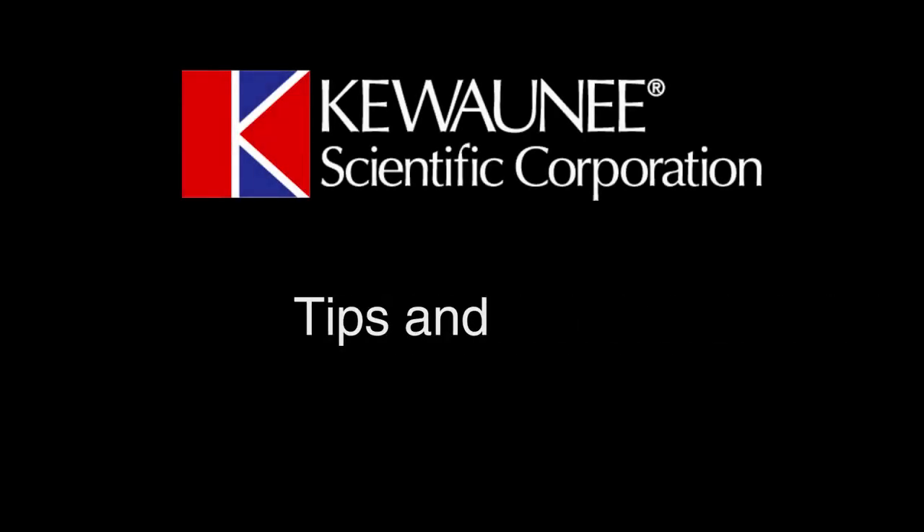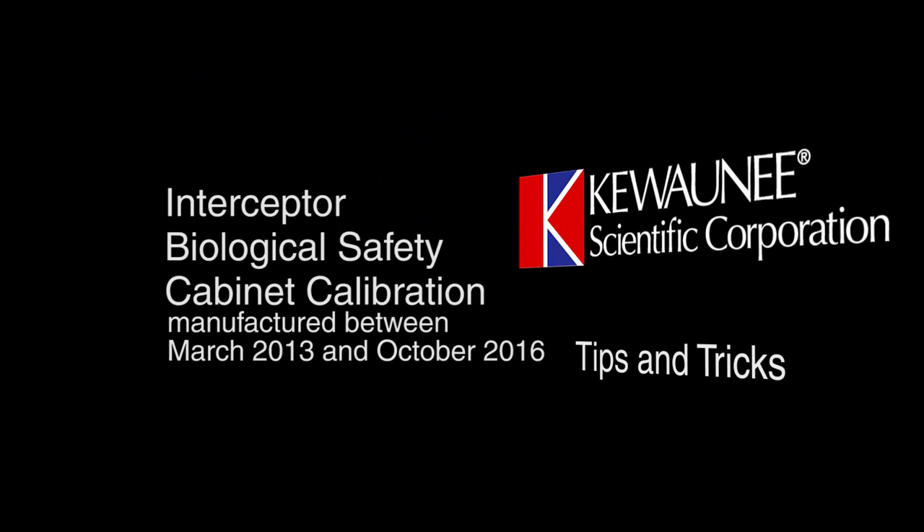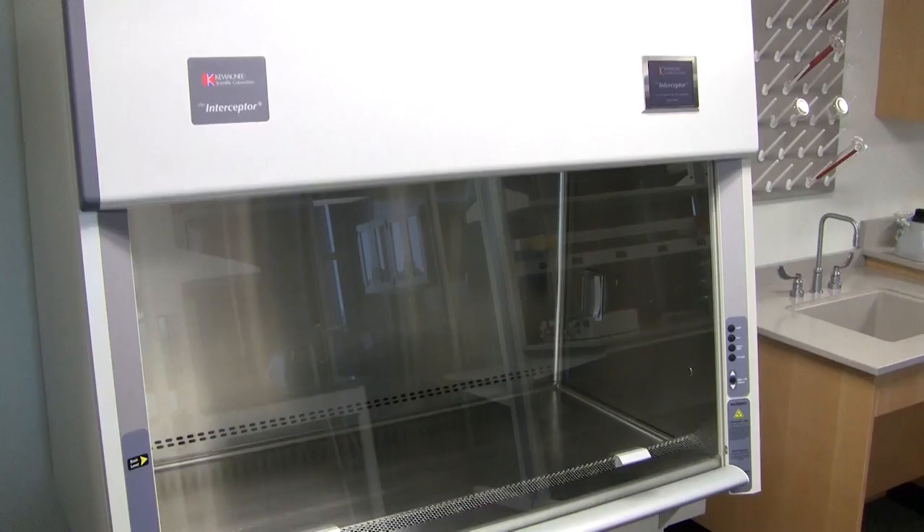This is Kiwani Scientific Tips and Tricks. This video covers calibrating our Interceptor biological safety cabinets that were manufactured between March 2013 and October 2016. Calibration is only necessary if the screen does not match the inflow feet per minute after having the cabinet balanced. We will be focusing on the screen and control panel, highlighted here.